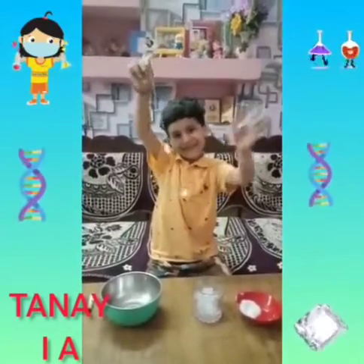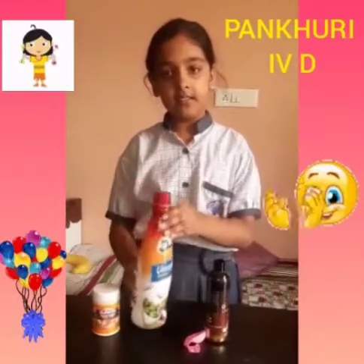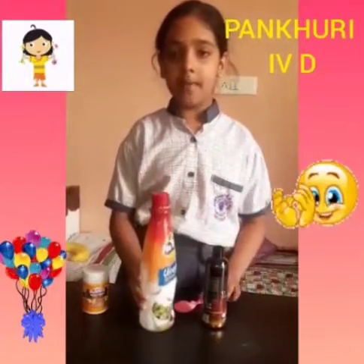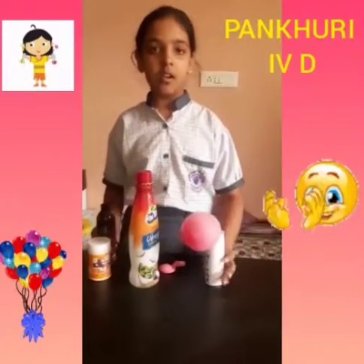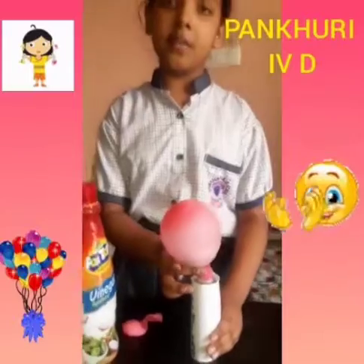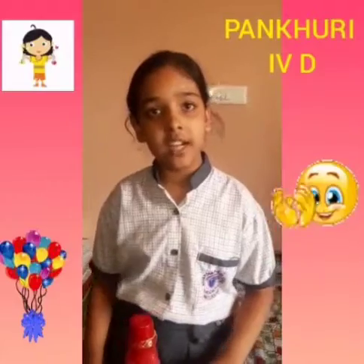I am doing an experiment in which a chemical reaction occurs. For this we need vinegar, baking soda. Let us put vinegar in this bottle and baking soda in this balloon. Now I put the balloon on this bottle. Look, the balloon is inflating! This is because of carbon dioxide gas. When vinegar is combined with baking soda, carbon dioxide gas is produced.